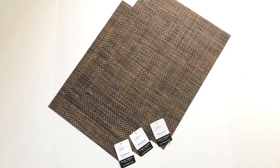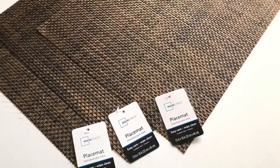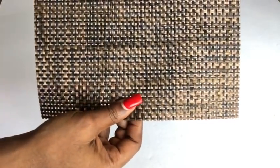I got placemats from Walmart and these placemats are what I'm gonna be using to cover up the sides. I cut the placemats to the size that would fit the skeletal design for the lampshade and started gluing them on.